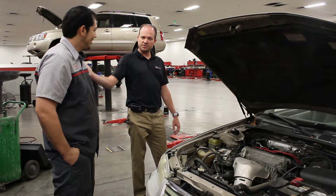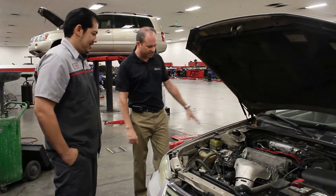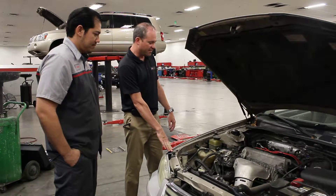Hi, I'm Robert. This is James. He's a technician here at Camelback Toyota. I'm one of the service advisors. Today we're going to look at this Camry. This is an older Camry. We're going to talk about power steering fluid.